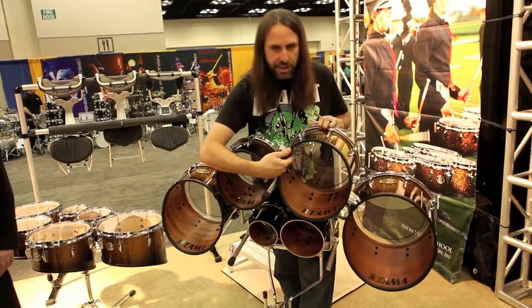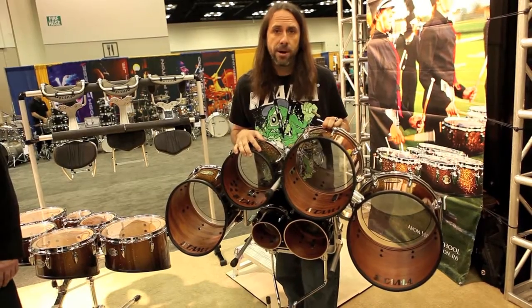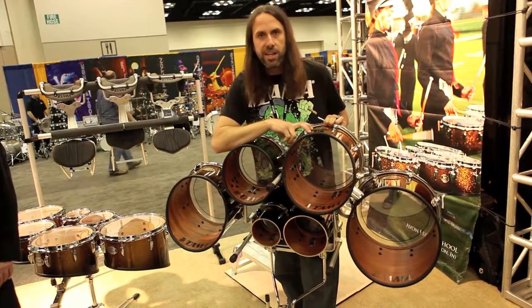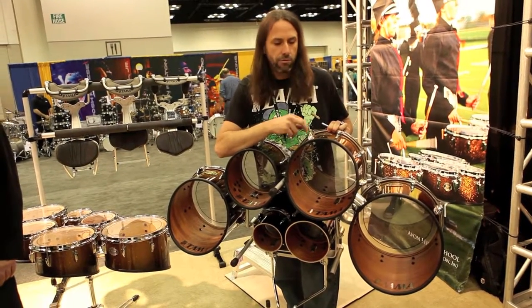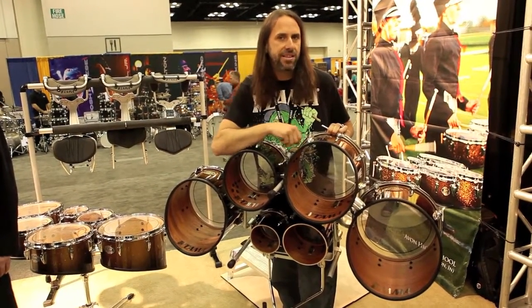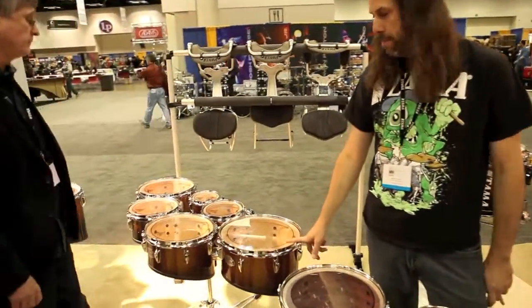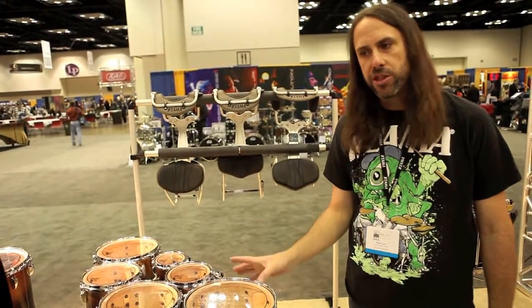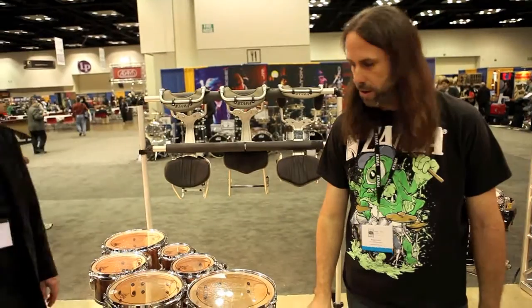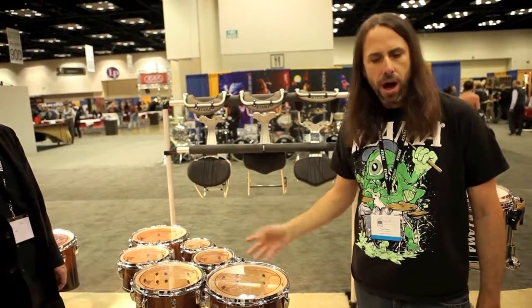The color of the shells here — this dark brown is really beautiful. It's a unique shell construction to Tama called Birch and Babinga: the outer four plies are Birch and the inner three are Babinga, an African hardwood. Really great sound with a lot of warmth and attack. In this set I also have a maple construction, which is available on all the tenors, snares, and bass drums. Maple is more characteristic of something that's been around a while; Birch and Babinga is kind of a new sound.